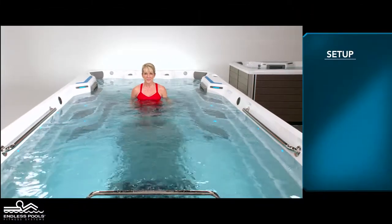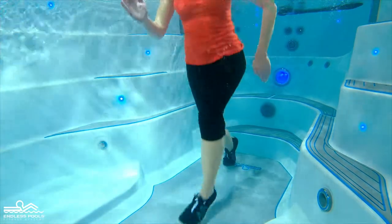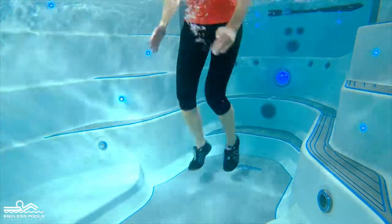Begin by facing the swim current with feet in a lunge position. Begin the exercise by jumping off the floor of the endless pool. At the top of the jump,